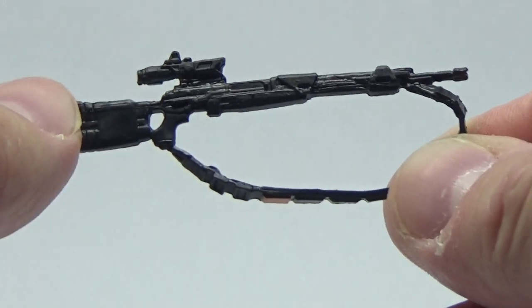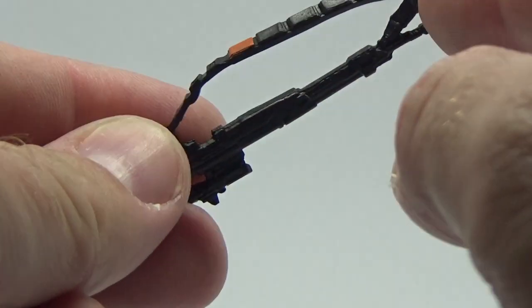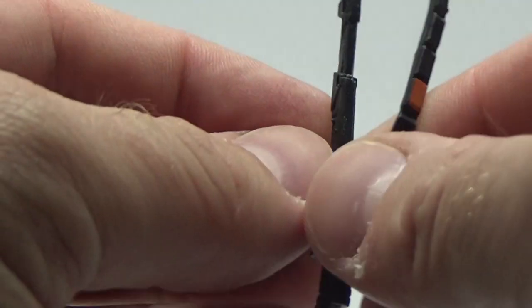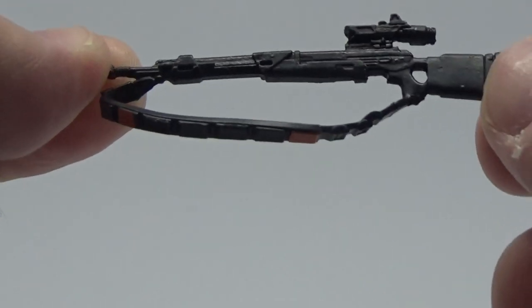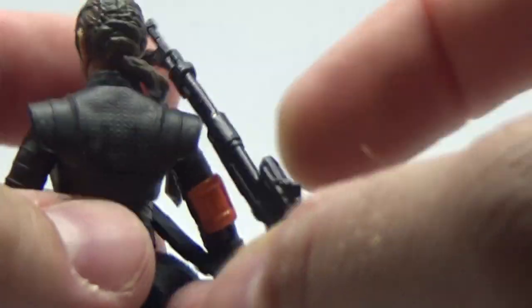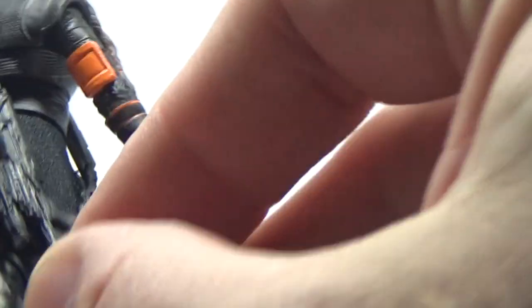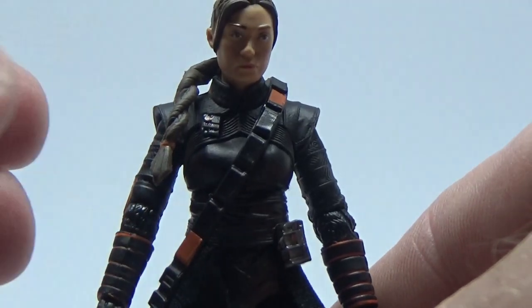Accessory wise, she does come with this bigger sort of sniper rifle with nice strapping over it. This is the sniper one that she uses in The Mandalorian. I imagine that will slot over the head like so and just hang over the shoulder. It actually fits really nicely and hangs down there well. Looks good.